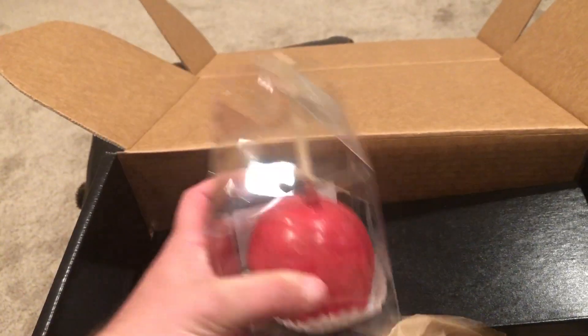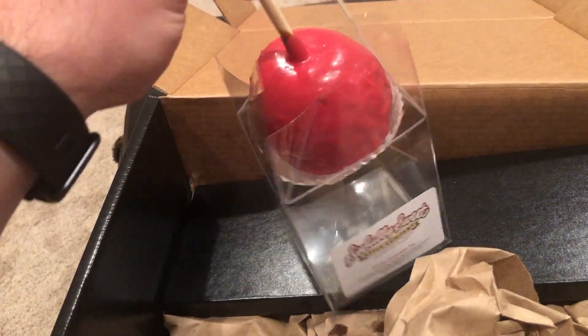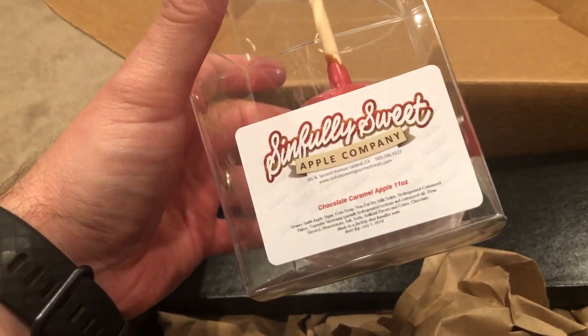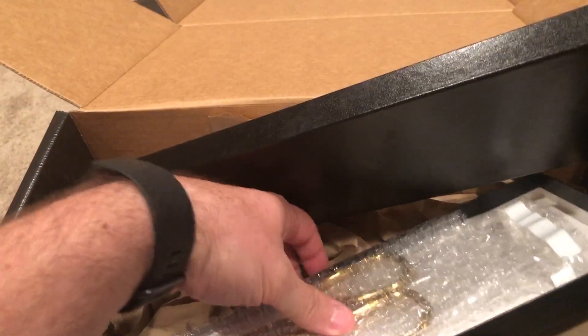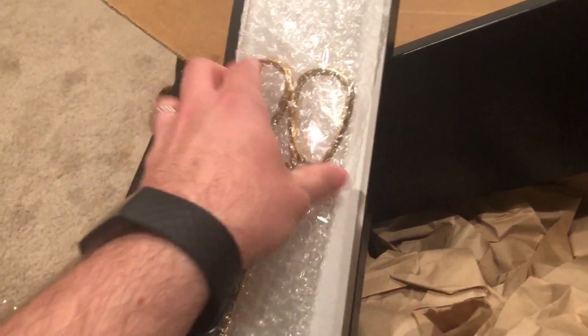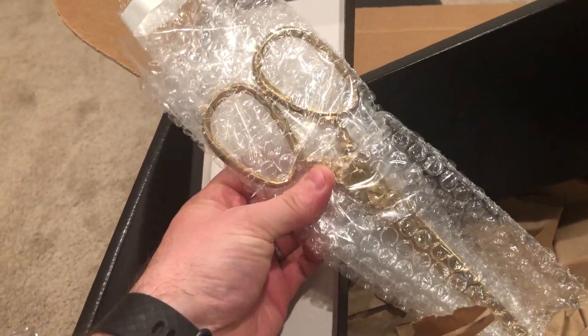The package is marked perishable, so I was wondering what's perishable. Look at that — a candy apple! This is awesome. Sinfully Sweet Apple Company. Wow, that is awesome. Again, if you've seen this flick, you know just how cool this is.